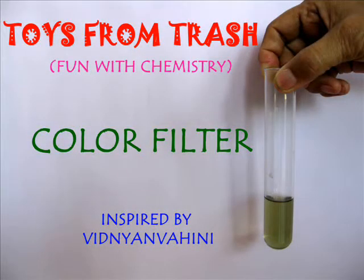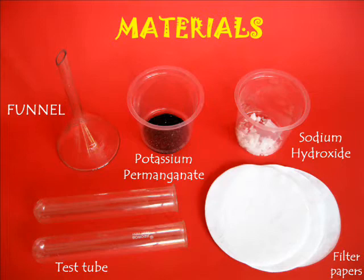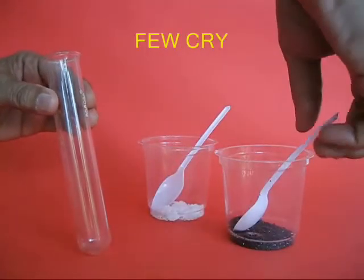For doing this interesting experiment in chemistry, you need some potassium permanganate, sodium hydroxide, and a couple of filter papers.